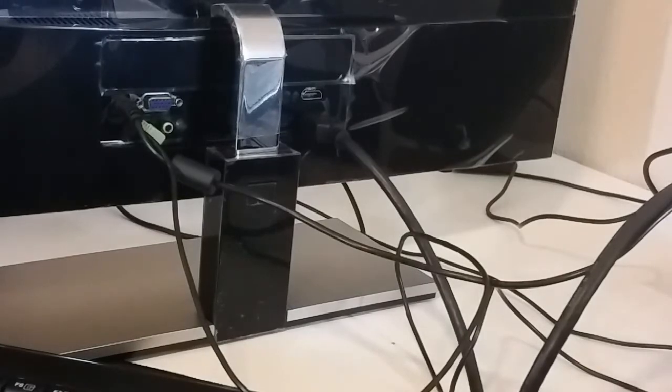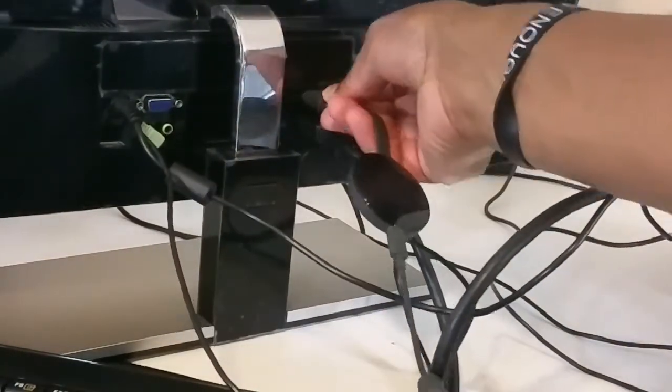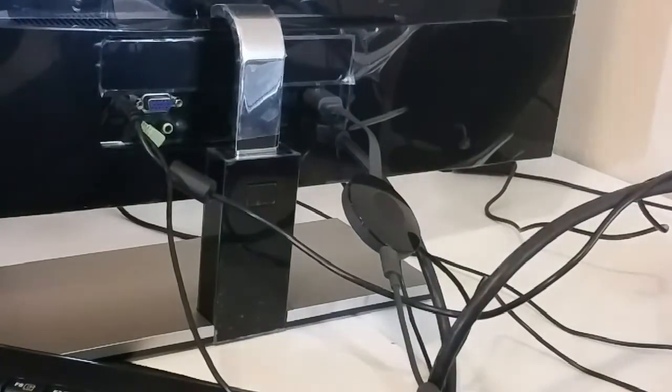Alright, guys. The install is really simple. You literally just take this and you just plug it into the back into the HDMI. And pretty much that's it, and you're good to go.